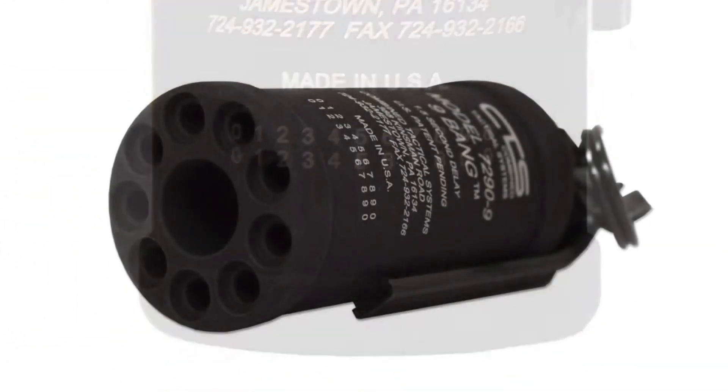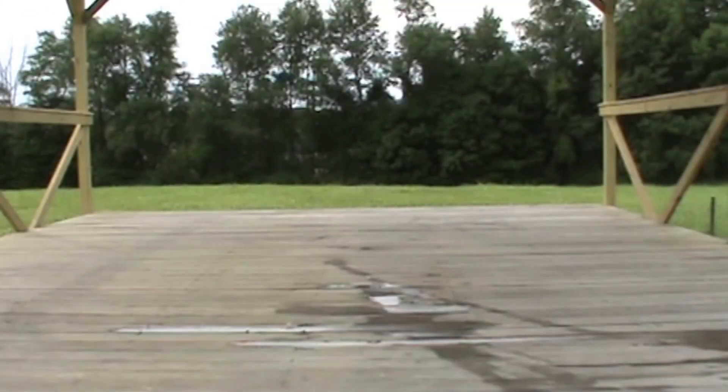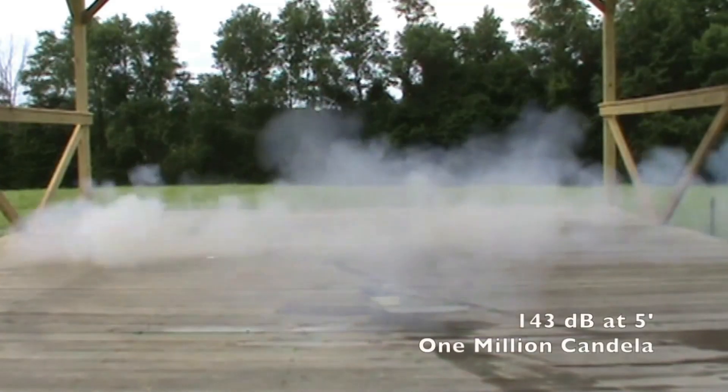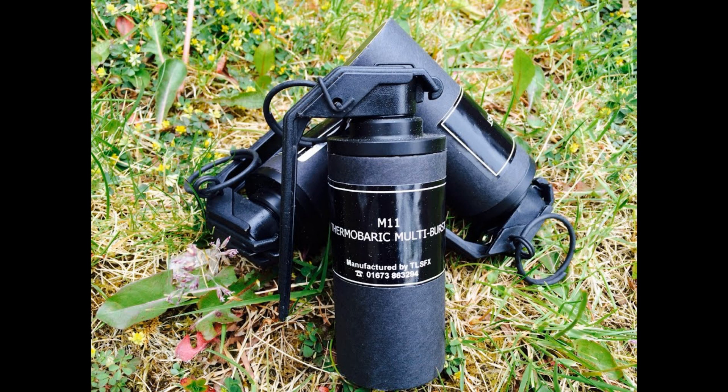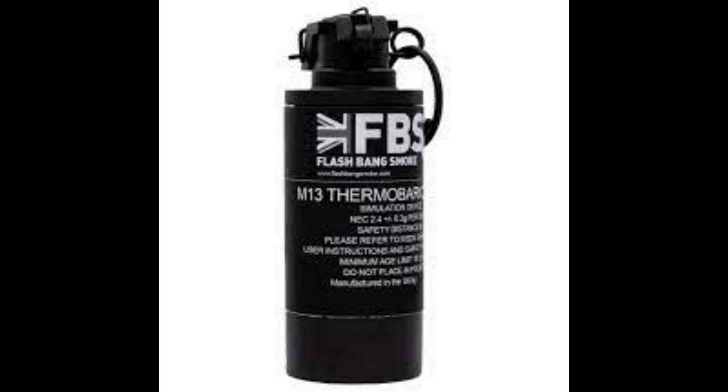As incredible as it may seem, there are also flashbang grenades that civilians can legally acquire — not in all countries, but in a few. These civilian flashbangs have the same effects but less power and are divided into three types. The M11 multi-burst grenade, as its name indicates, explodes three times: a strong blast followed by two softer blasts. The M12 distraction device is slightly less powerful than the M11 and emits only a single blast. The M13 thermobaric canister, although it creates a lower-volume blast than the M11 and M12, also produces a brighter flash and a slight disorienting overpressure for surrounding people.